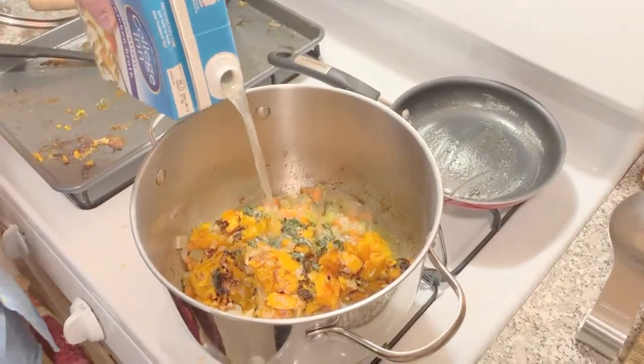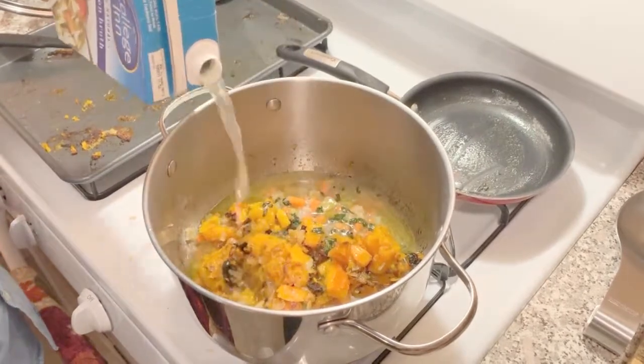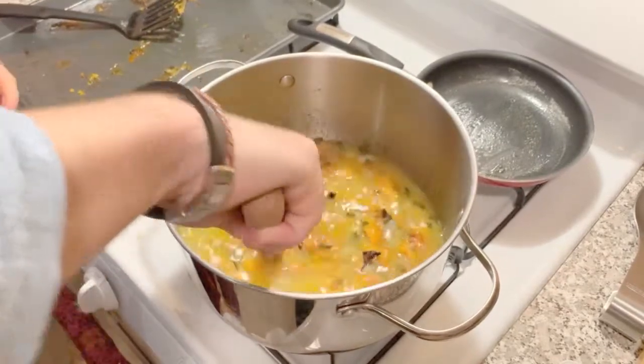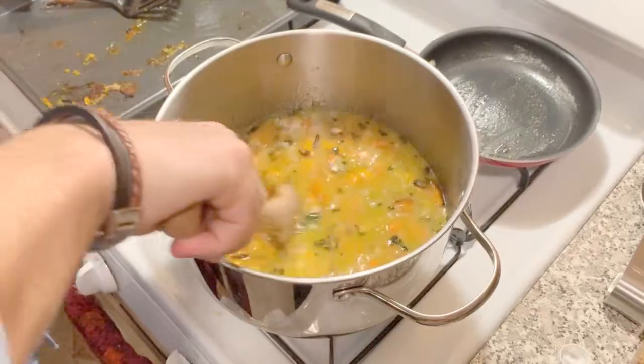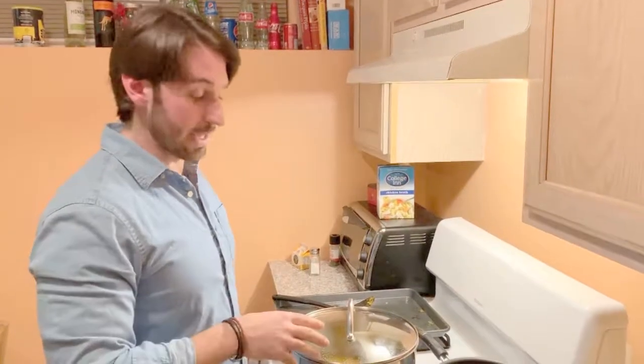The recipe calls for two cups of stock — they're full of shit. Four cups, or you're going to get baby food. You're going to have delicious tasting baby food. Give it a little stir. Gas put a little higher because it was really low and slow. Another half hour, let it simmer.